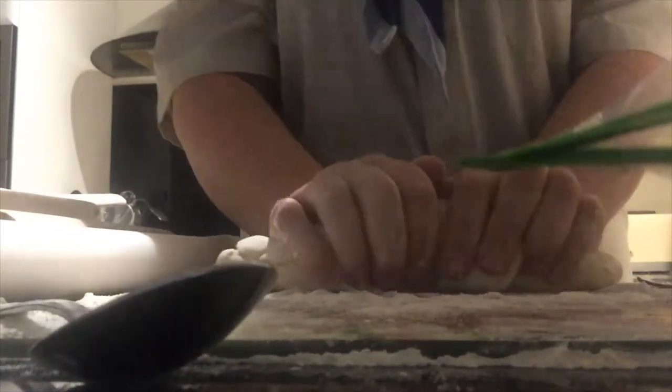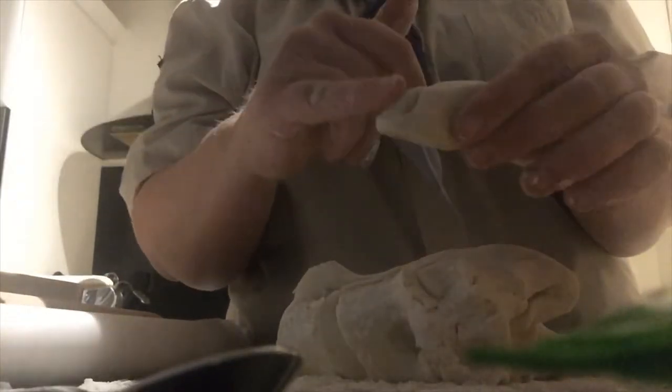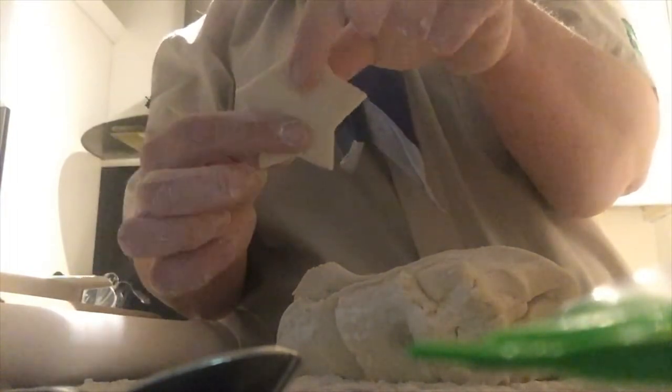Roll it out into whatever shape you would like. I use cutters and make ornaments out of the dough, but you could make anything you want. Because I've made a worm, you can use a fork to prod the eyes into it. Or you can make decorations — I've used a star and put a hole in the top so you could put some ribbon to make a tree decoration.